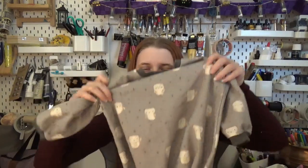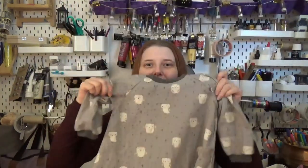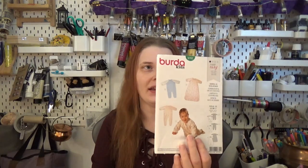Hello and welcome to the Art of Caddo. In this video I'm going to be showing you how I made this baby sleeping bag for one of my godsons, using the Burda kids pattern 9782. It's marked as super easy.